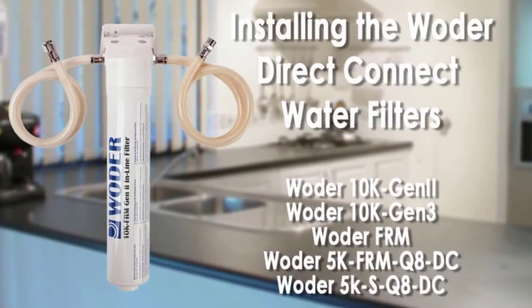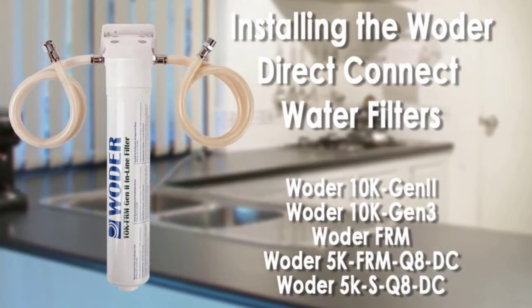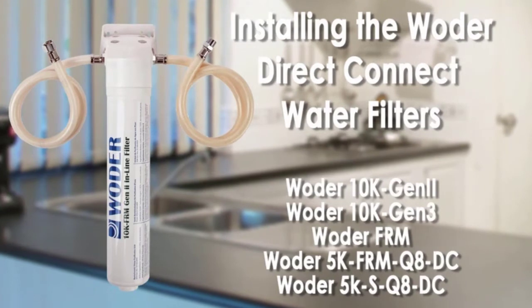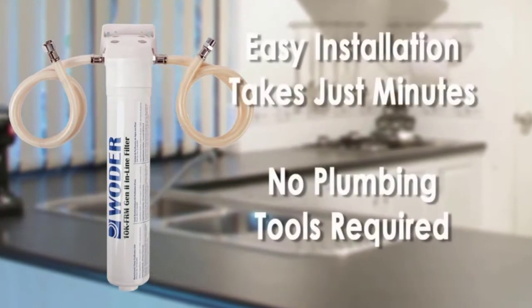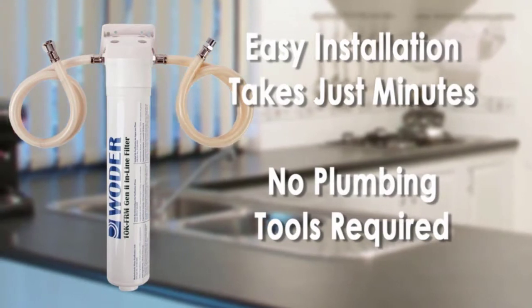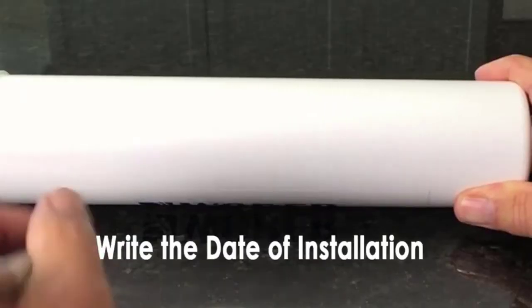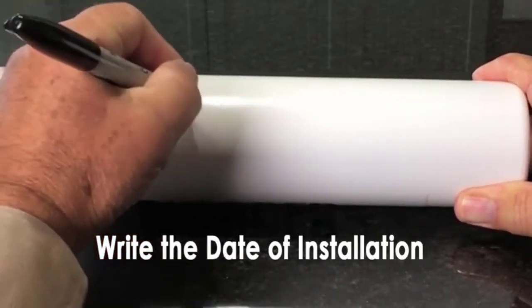If you have municipal water of decent quality, this is a great option because it removes most additives while further filtering already processed water. Unlike an RO system, this filter produces zero water waste — an RO system can waste up to five gallons of water per gallon produced. Any water that goes into this system comes out the other end.